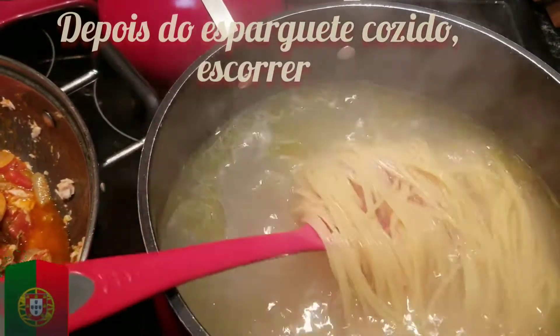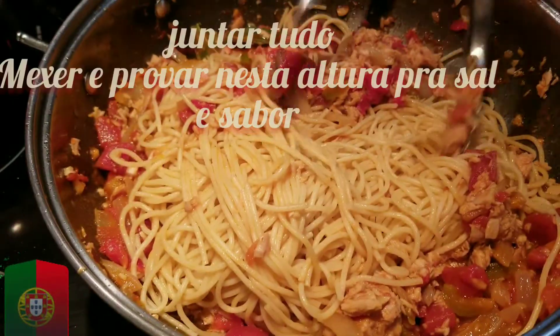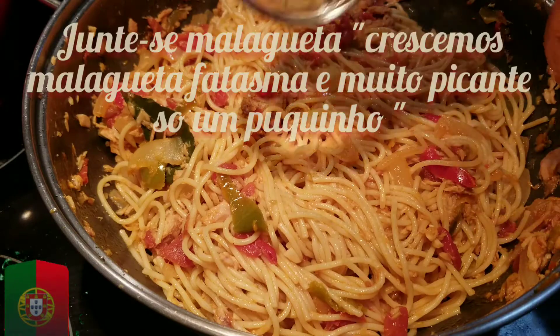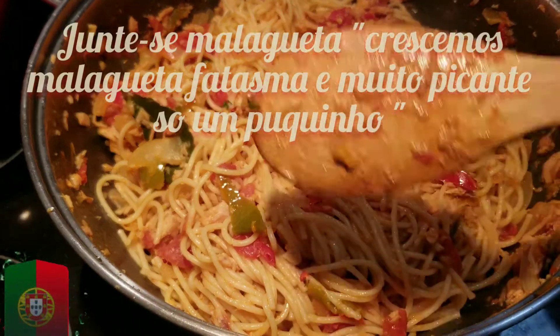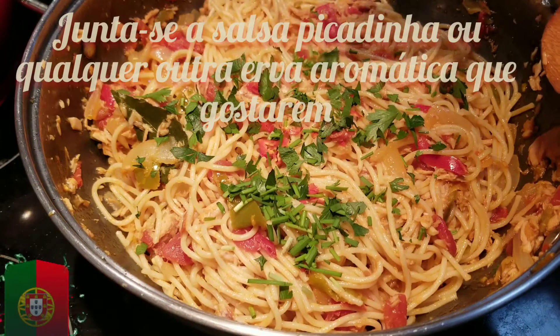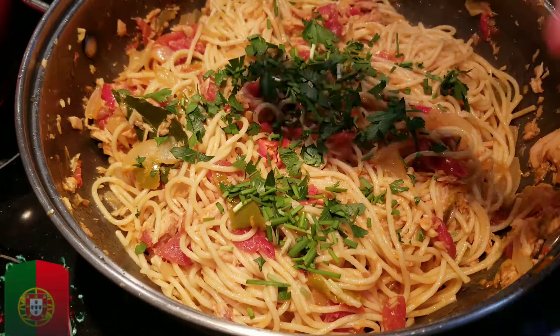After the spaghetti is cooked, just drain it and add to your dish. Mix it around a little bit. You can right now taste it — see if it needs more salt. I put a little bit of hot pepper. We grew our own ghost pepper, so I used just a little because it's very spicy. Some parsley, chives — you can use whatever fresh herbs you like.